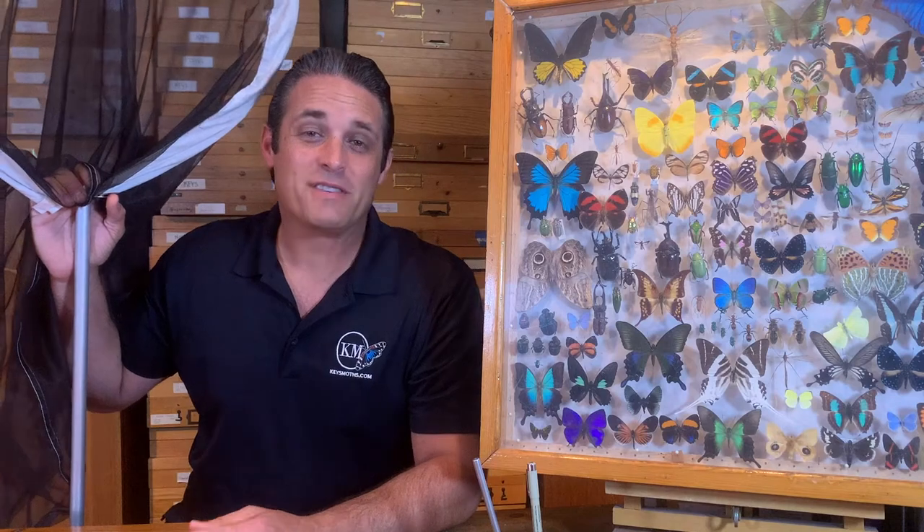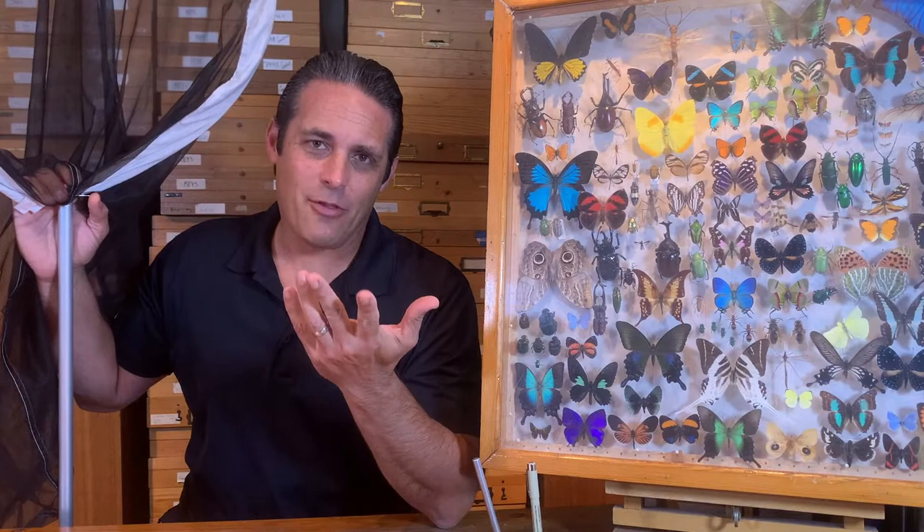Hi folks, this is David Fine from Keyes Moz. Today we're going to be talking about the most important tool in a Lepidopterist's tool arsenal — it's the Butterfly Net.